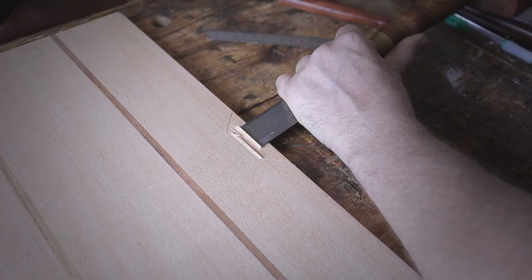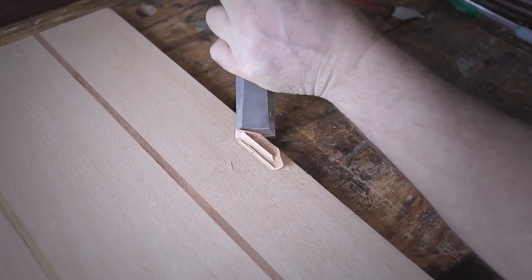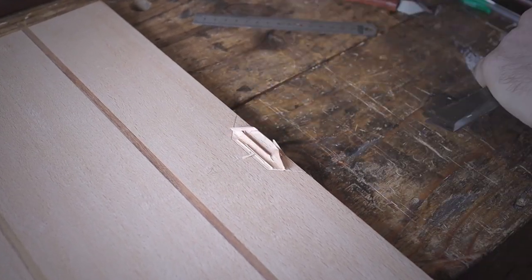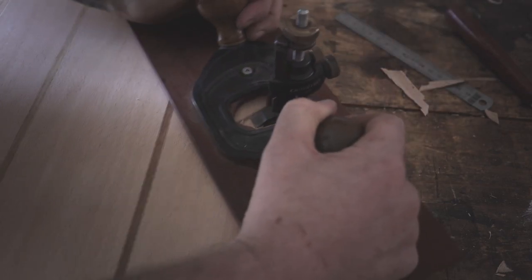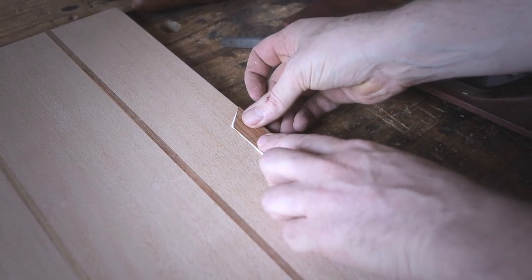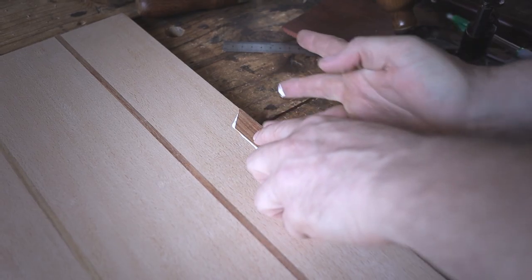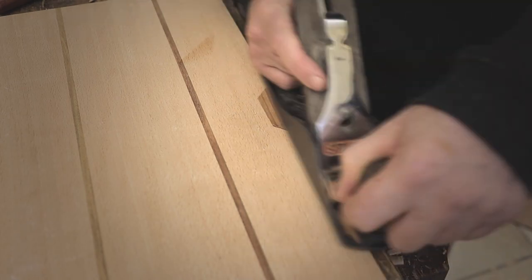This part here is just basically for decoration — I felt during the build that I just needed something extra at the top and then I added it. The last step is just to get the inlay piece nice and flush with the top of the lid.